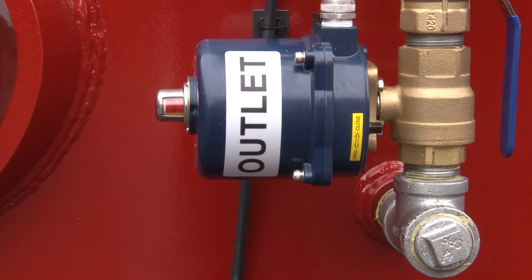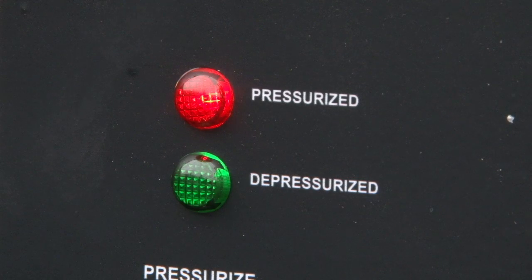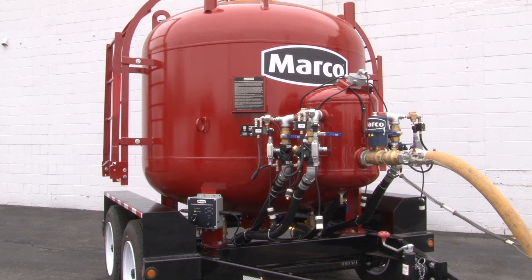The process of the valves changing their position from fully closed to fully open has an elapsed time of roughly 30 seconds. As the compressed air enters the bulk pot, the amount of pressure in the tank is shown on the LCD screen, and the red light illuminates when the bulk pot is pressurized above 3 psi.